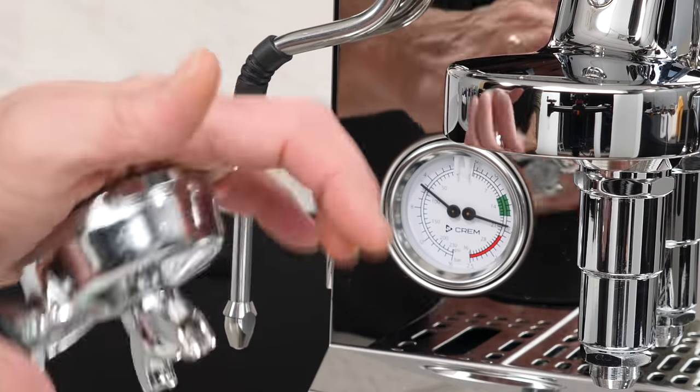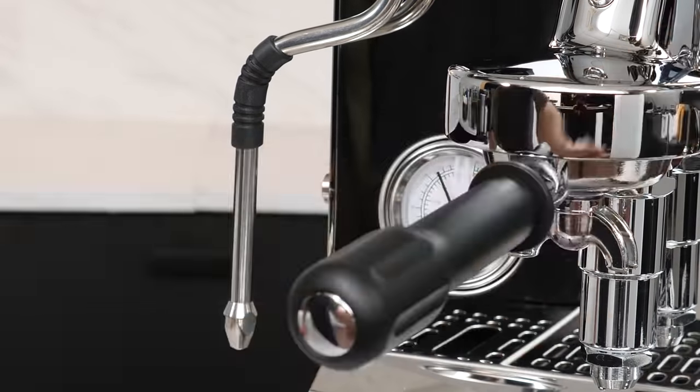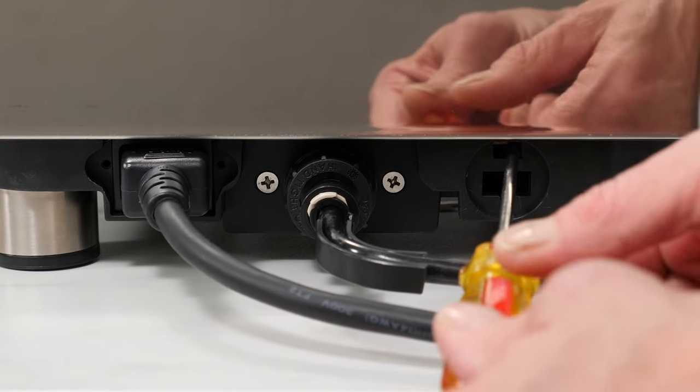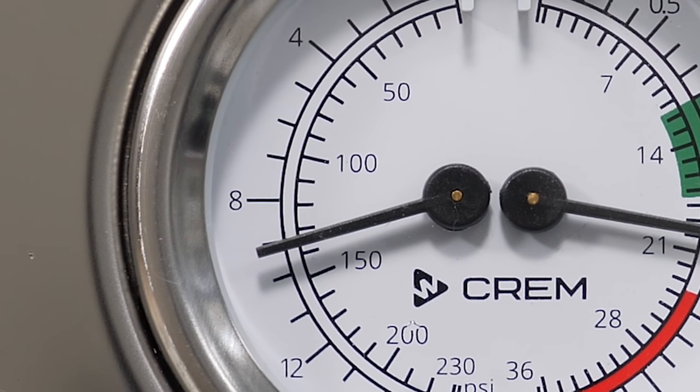Using a blind filter basket, attach the portafilter and lift the lever to brew position. At the back of the machine, the OPV which controls pressure is accessed by removing a cover. Using a flathead screwdriver, turn the OPV adjustment to set pressure. We recommend setting to 10 bar on the gauge, which results in 9 bar at the group.